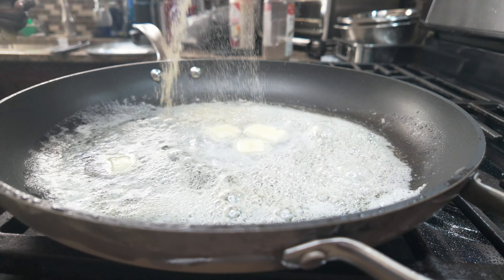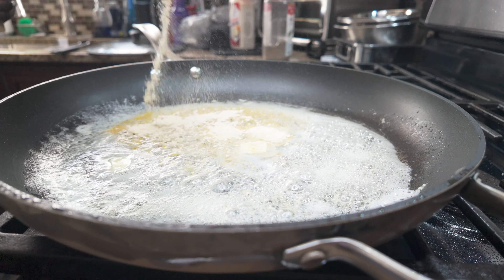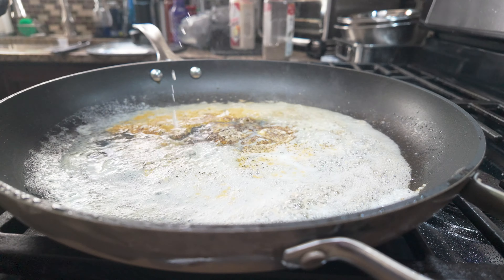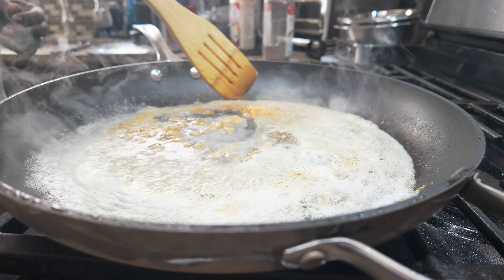For the sauce, we'll take one stick of butter, melt that down, and add one tablespoon of garlic powder, a little pepper, and a few dashes of lemon juice. Mix that in.